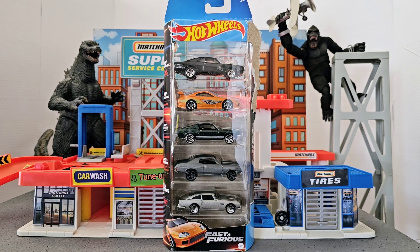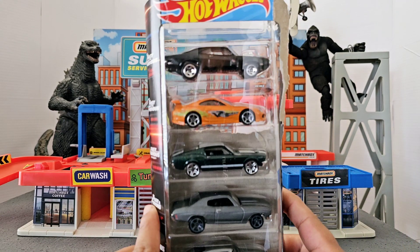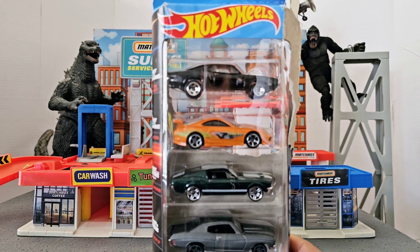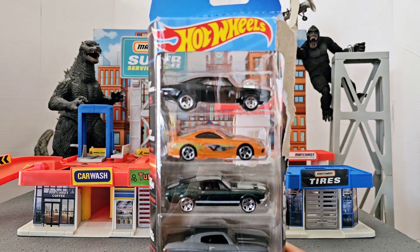Hello everybody, thank you so much for watching another one of my videos. In this video I will be unboxing and taking a quick look at the 5-pack Fast and Furious from Hot Wheels. This is something that I was very happy when I found it, because if you collect Hot Wheels, you know that one of the must-haves are the Fast and Furious cars.